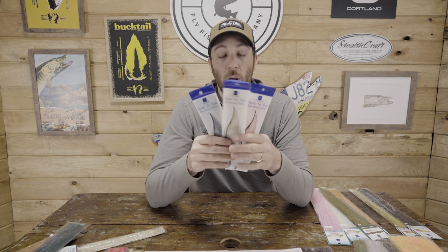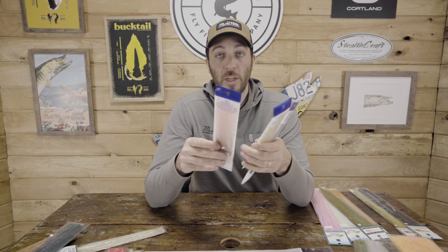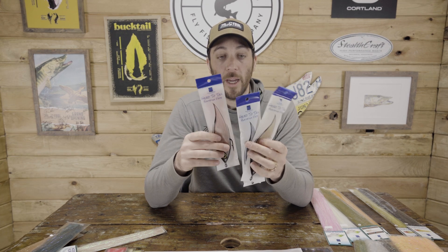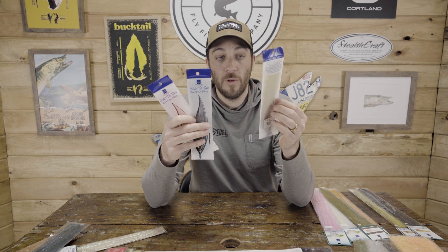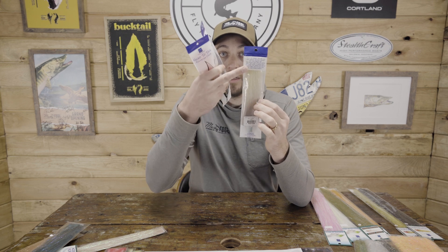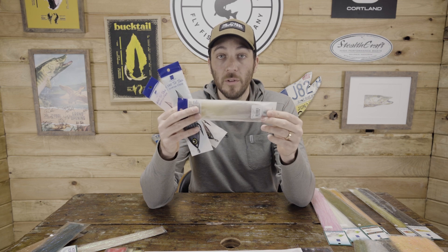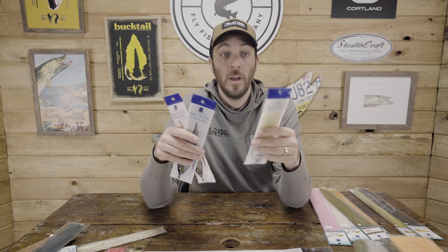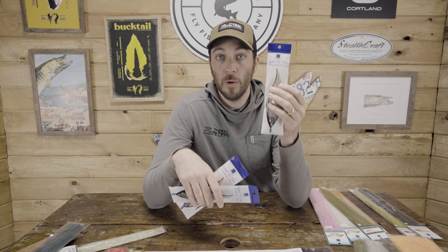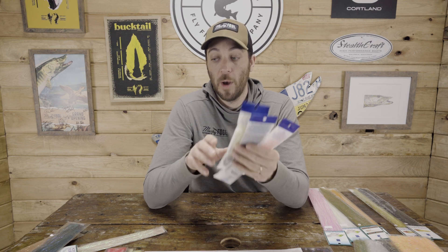Secondly, brand new is the Head to Tail Baitfish Blend. This is a pretty sweet material — a two-tone synthetic material. On the back you can see you get the two-tone head to tail effect. Really cool. It allows you to build streamers entirely out of this material to get that two-tone effect. You could also use this as tailing material. It's about 10 inches long, pretty slender and slim synthetic material that's got a lot of motion to it. I'm excited to test this out in some of my streamer patterns.